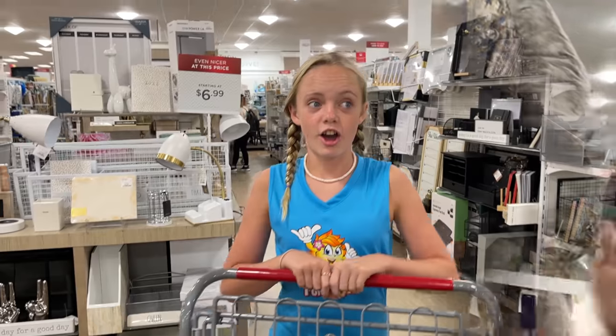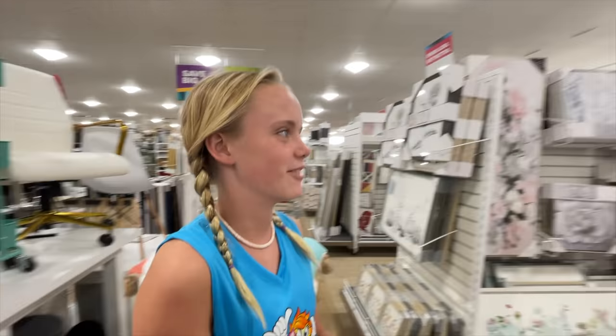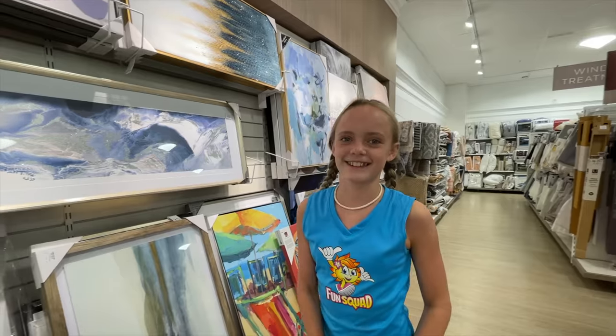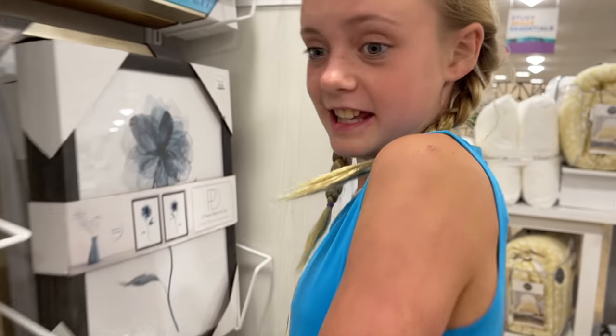Now we're heading towards the art area for some pictures. I don't know if everything will match or work out the way I want it to. Some of these are kind of fun and beachy — should we try it? Those are a little more modern art and I'm definitely going for a beachy feel. These seem a little more upscale and less chill beachy, so let's look for those kinds of things. I think I really found something I like — it's at the very back.